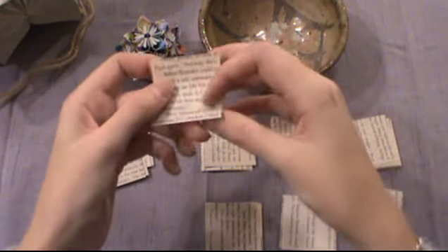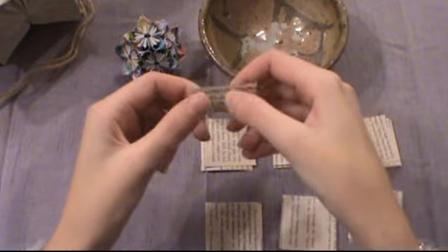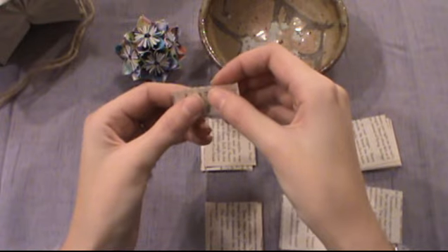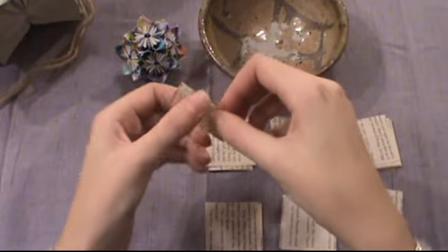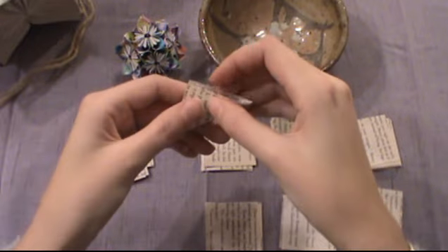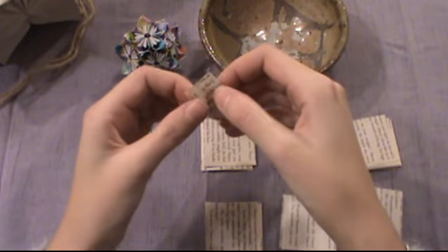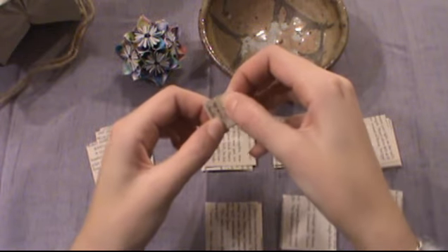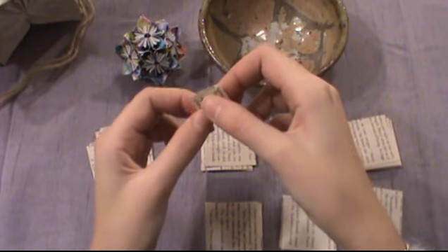To fold: fold up then unfold, turn it and make a plus sign crease, then unfold again and flip it over. Fold the points up and give that a good crease. From there, fold those points up to the center so you have a little tiny square.